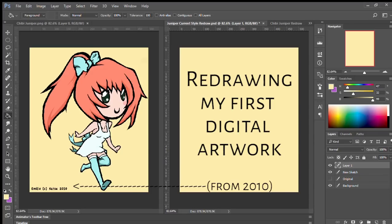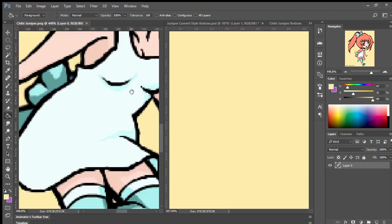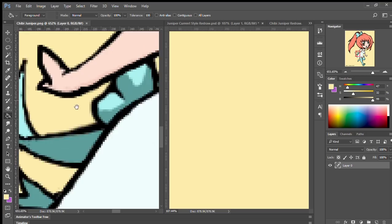Hi everybody, it's Emily, welcome to Art with Em. Today I decided to take my oldest ever digital art piece and redraw it — and I actually redraw it twice in this video. This piece I made on Sumo Paint about seven years ago, actually a little over seven years ago — seven years and a month or so at this point.